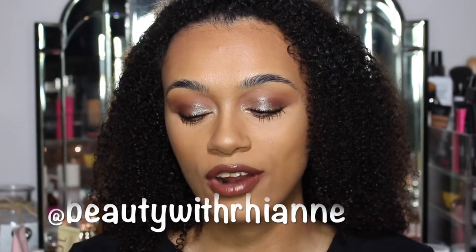Hey guys, welcome back to my channel. Today we're going to be trying the brand new Huda Beauty Gold Obsessions mini palette. I'll be showing you guys how I created this look right here, and we're talking a little bit more about the palette itself as well. Before you watch this video, don't forget to leave a like, subscribe, and follow me on Instagram. I hope you guys enjoy this video - now let's get straight into it.